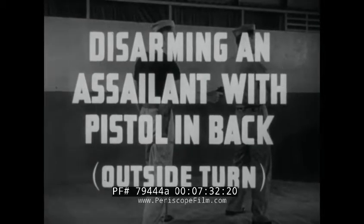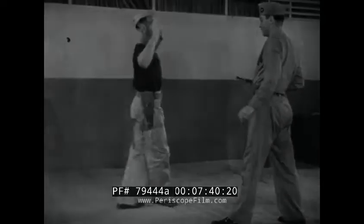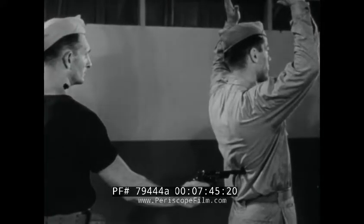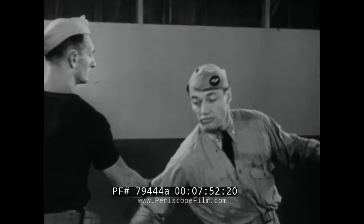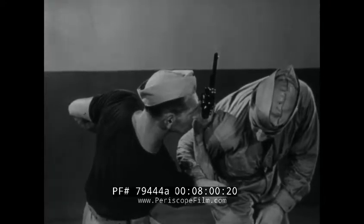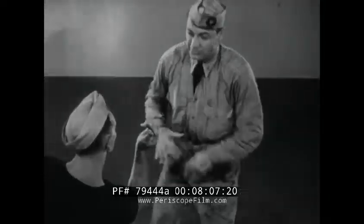Disarming an assailant with pistol in back, outside turn. Although preparing to counter, give your assailant the impression of surrender by raising the arms, but turning your head enough to observe which hand holds the gun. Strike with the corresponding arm, deflecting the gun and turning from the line of fire, following through to develop a bar hammer lock from which the assailant can neither escape nor fire at you. Reaching over immediately, twist the gun free, then step back out of reach.